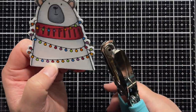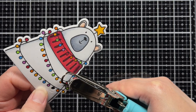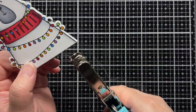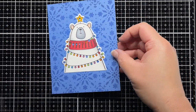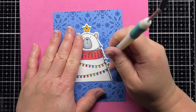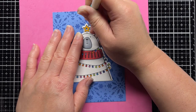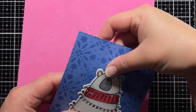I die cut my bear with a coordinating die and then use a hole punch to cut out the lights I marked earlier. I adhere the bear to my stencil panel and then place the panel on a foam mat. I use a piercing tool to pierce through the blue cardstock. I can use my hole punch to reach some of the holes and punch through the cardstock, and for the ones I can't reach, I use my piercing tool to match the hole.